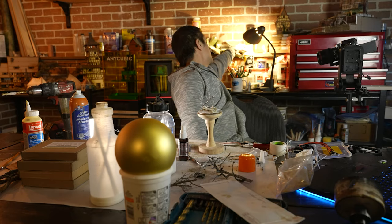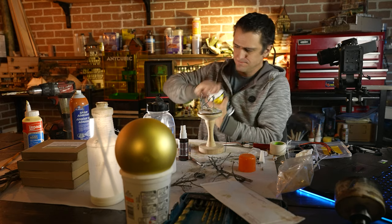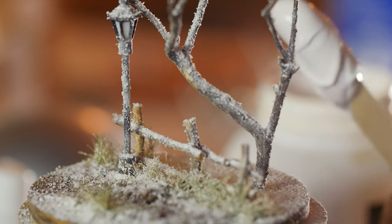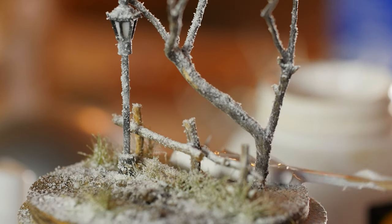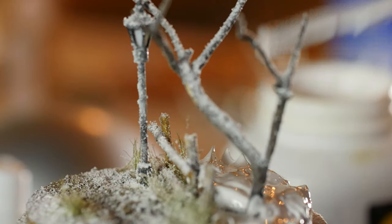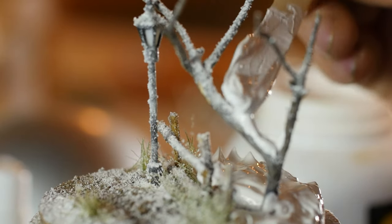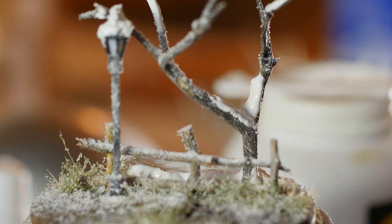Now that the frost layer is down, it's time to add the really thick, heavy snow. I've been using Woodland Scenics Flex Base for that — there might be alternatives, but this is what I have on hand. It works really well, goes on nice and thick, takes about a day to cure, and you can even sand it afterwards. It's kind of a hardened chalk substance and it just looks great.